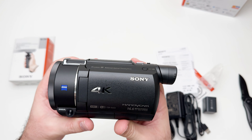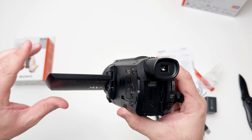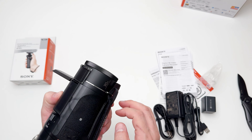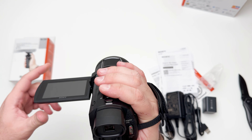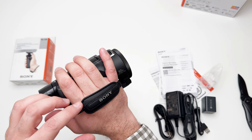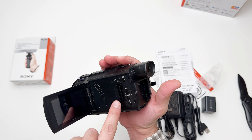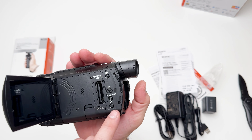This is the camera. We can flip this screen and close it. It is easy to hold — it fits in my hand nicely. We can adjust this strap here with Velcro.